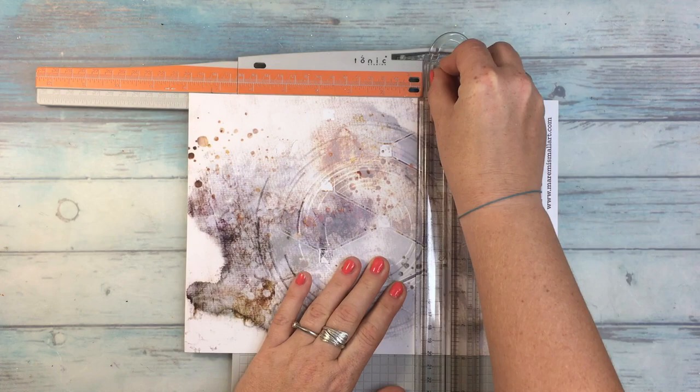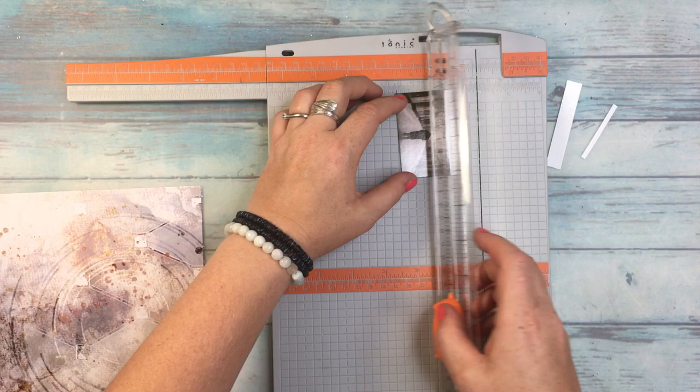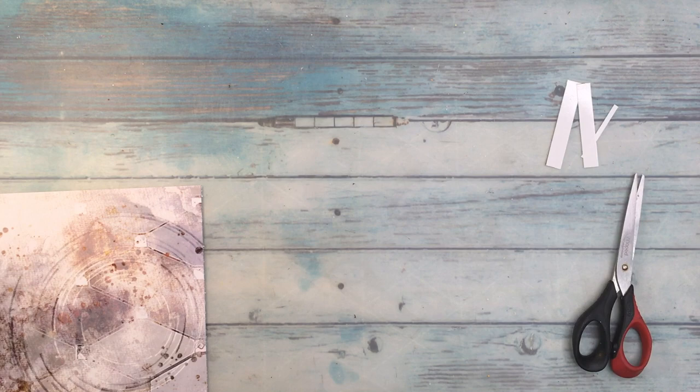I was thinking for a long time what I can do with that, and then it just occurred to me that I can do a small scrapbooking layout. So I'm doing the layout 8 by 8 inches, and it works perfectly because you can cut it very nicely to match this size. I'm using my trimmer from Tim Holtz.